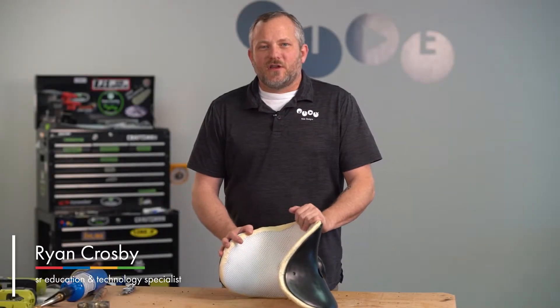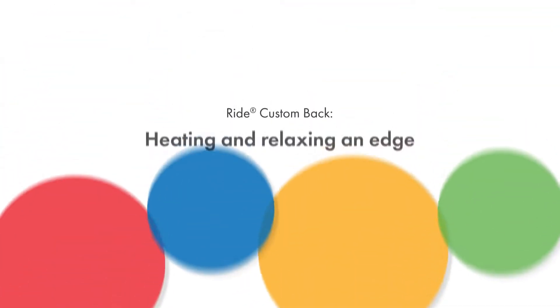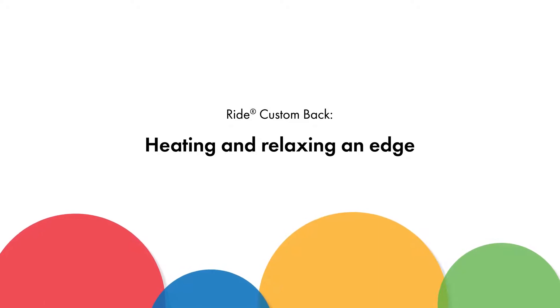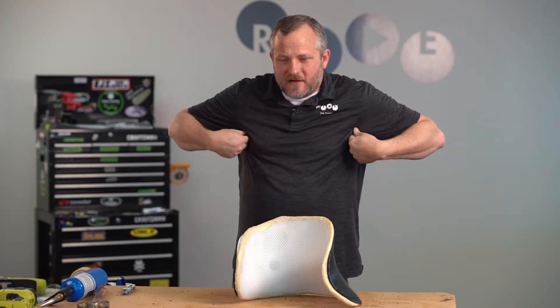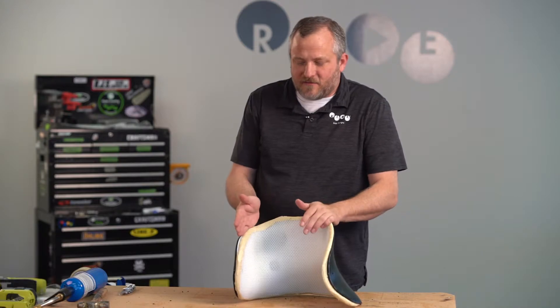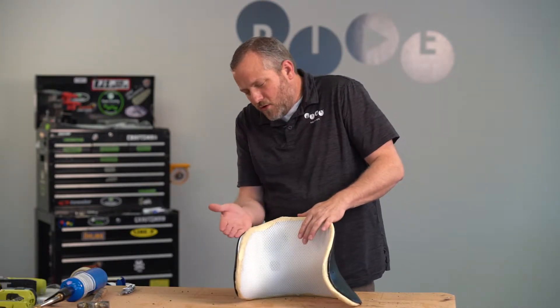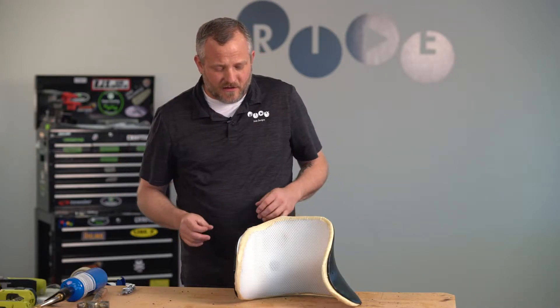Hi, I'm Ryan Crosby. I'm going to show you today how to roll out an edge of a lateral support. This is used when you might have a little bit of a tight fit in the axillary area — it's just a little bit too tight here at the top edge of one lateral. Maybe we need to roll that out just a hair so that they get some relief and not pinching into their trunk.